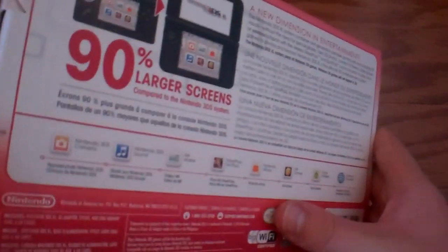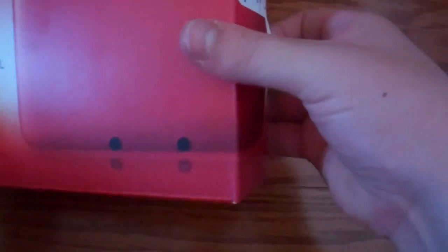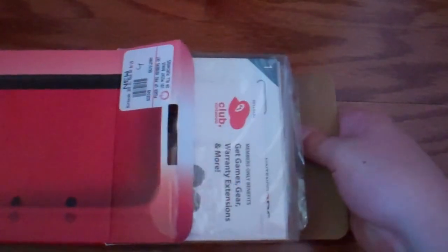How about we just get inside this box and see what we got? I already broke some of the tabs so I can just get in real quick. There we go. Ta-da!